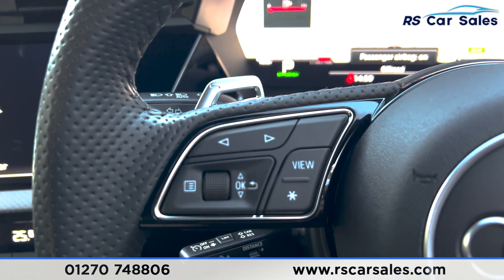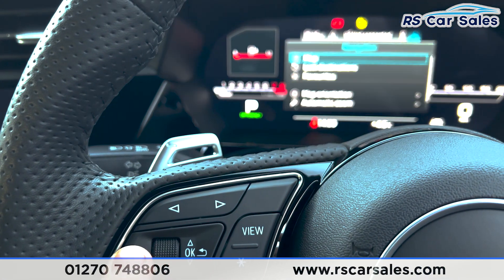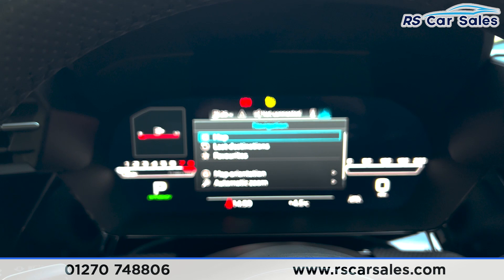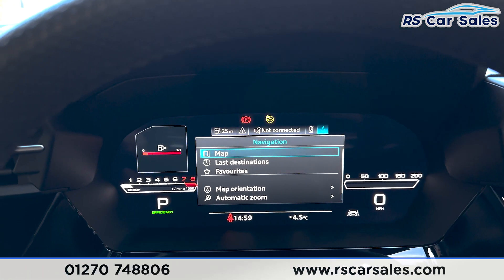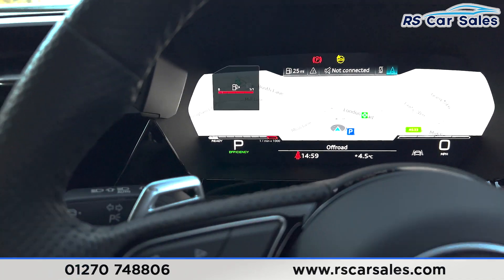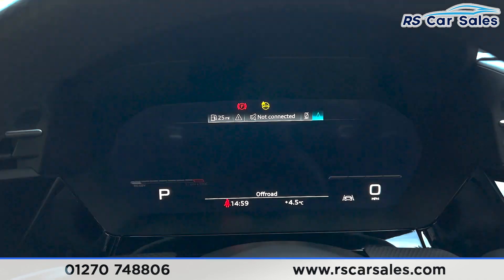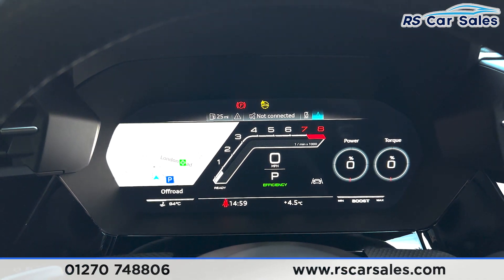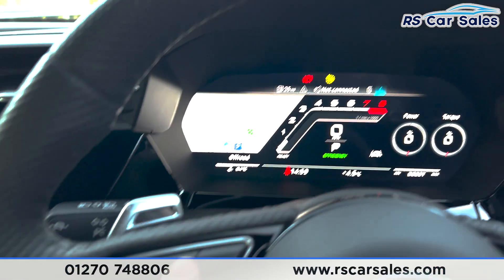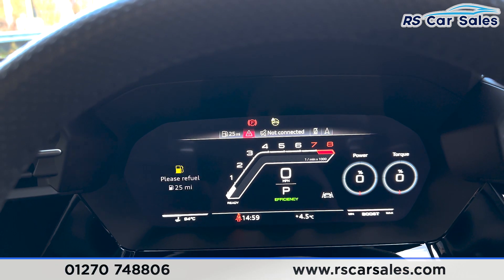On the steering wheel you can see we've got the functions button for the dashboard. Press the three lines and it brings up different options for that screen, press it again and it goes away. Press the view button to change the way the dashboard sits, such as displaying your rev limiter. The left and right arrows go across the top for phone connectivity or Bluetooth.